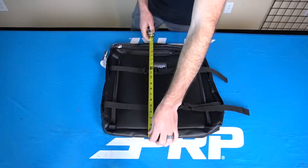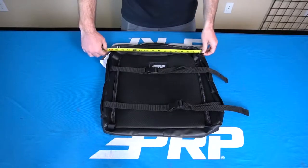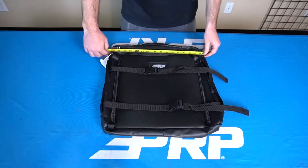The total length of the bag is 18 inches, 19 inches with the handle, and a width of 16.5 inches. You can find this under seat bag and the rest of our K&M storage options at prpseats.com.